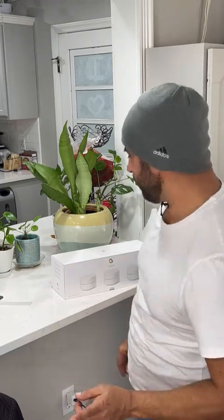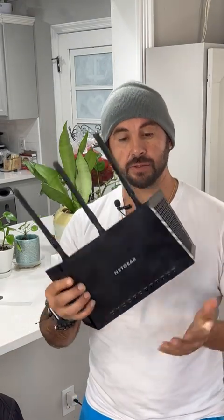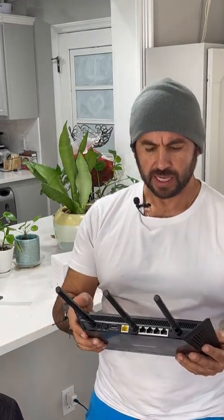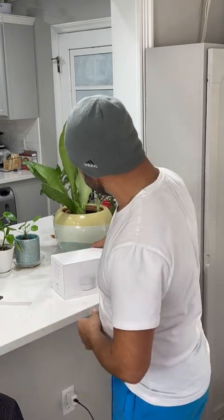Hello, so today I'm replacing my router — my Netgear Nighthawk that I've had for a few years. It's been messing up, and it started messing up at the worst time during karaoke, so I'm replacing it.